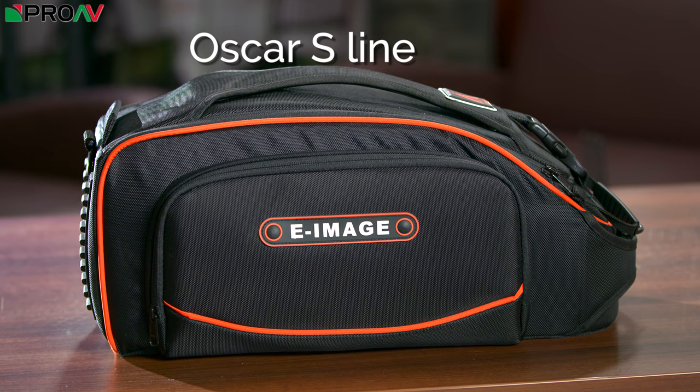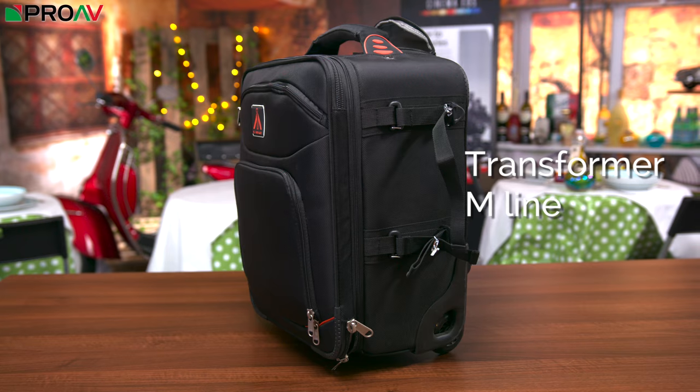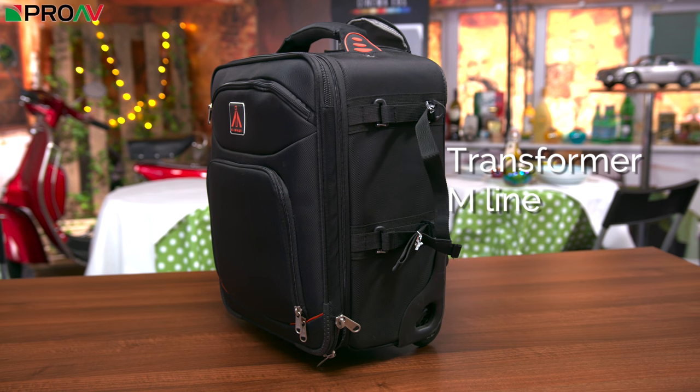Hi, Dan here from ProAV TV. Today I'm going to give you guys a quick rundown of E-Image's camera bags. E-Image bags come in four main categories: the Oscar S line, Harmony C line, Oscar B line, and the Transformer M line, which Karl has already made a video on.